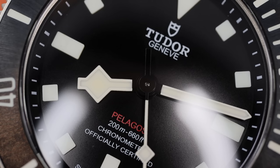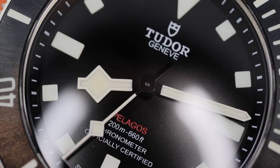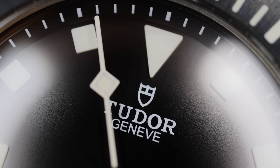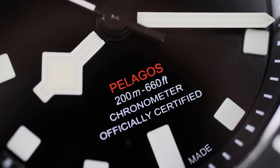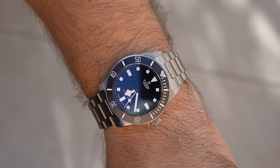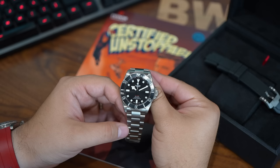The movement is called the MT5400 — another positive. It is a chronometer-certified caliber with excellent specifications: a free-sprung balance, a silicon hairspring, and it is anti-magnetic. The beat frequency is 4 hertz, and the movement has up to three days of power reserve. The best part is how smooth and pleasant it is to hand-wind. This crown and movement feels more premium — less gritty than a standard current production Rolex crown and movement.